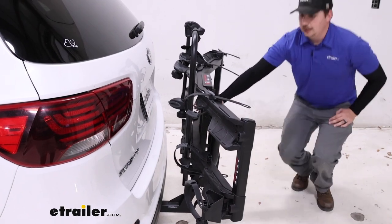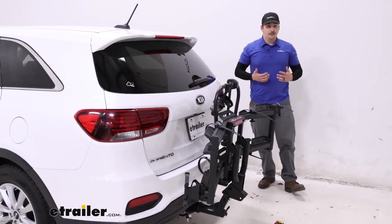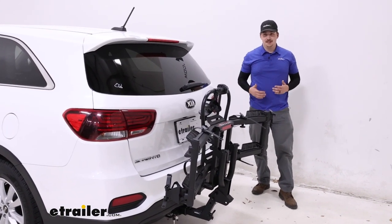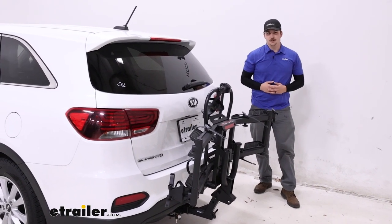Overall, if you're looking for an e-bike rack that's really easy to use, easy to operate by yourself, and able to carry heavier e-bikes, this is definitely the way I would go — and it's a great fit on your Sorento.